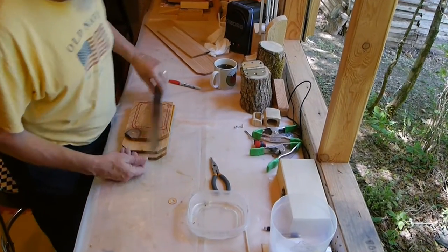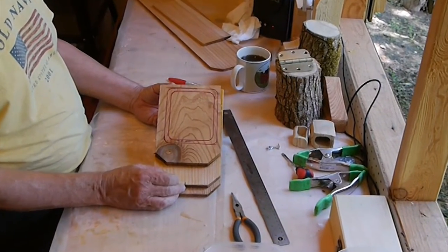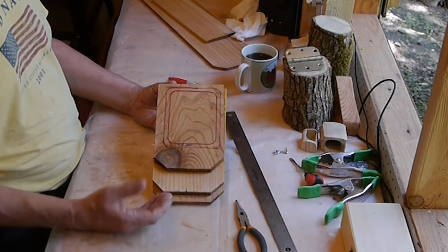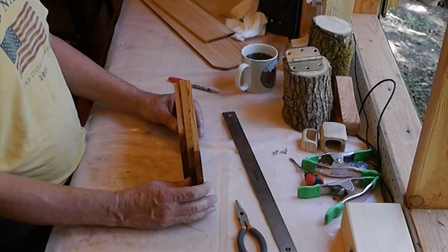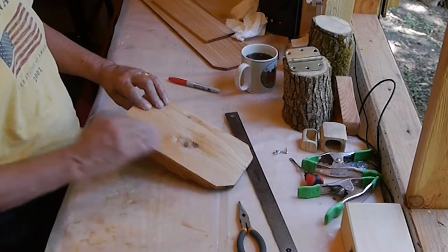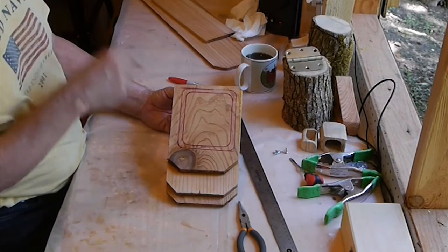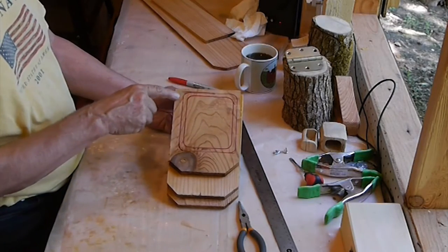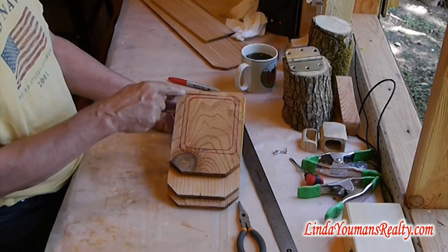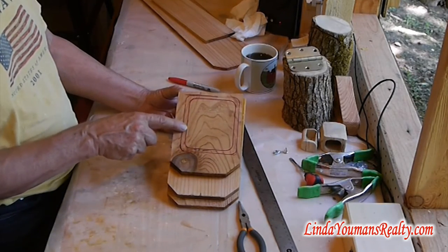I'm going to experiment with making some boxes — they'll be nested, but not necessarily a set of nesting boxes. They may turn out that way, but this is totally an experiment. I've taken some dog-eared cedar, smoothed it off, and ran it through the planer so it would have a good flat surface to glue from. I've taken an old tin box, used that as my outside dimension, and gone just a little bit bigger. It's going to wind up with about a quarter-inch wall.